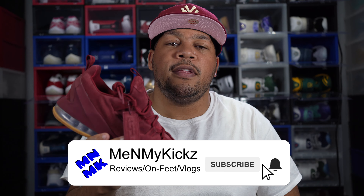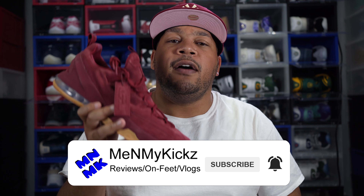What is going on YouTube, it's your favorite shoetuber Me and My Kicks coming at you with another detailed review of the Nike LeBron 13 Low Premium Edition.